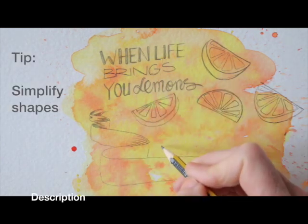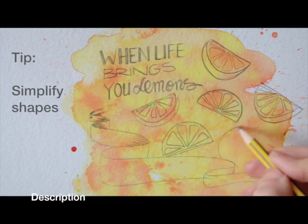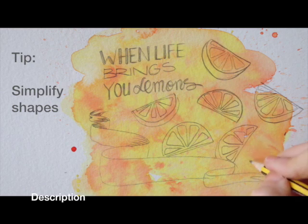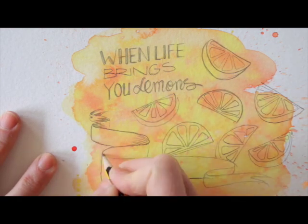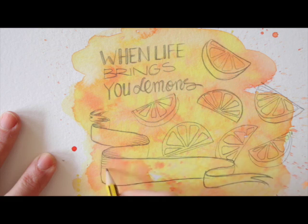The lemon wedges I draw here are super simplified. I draw the compartments to make the shape recognizable. Of course, it helps that the text actually says what they are to recognize them as lemon slices. By thickening the outline, I give the banner a bit more body, like I did with the lettering as well.